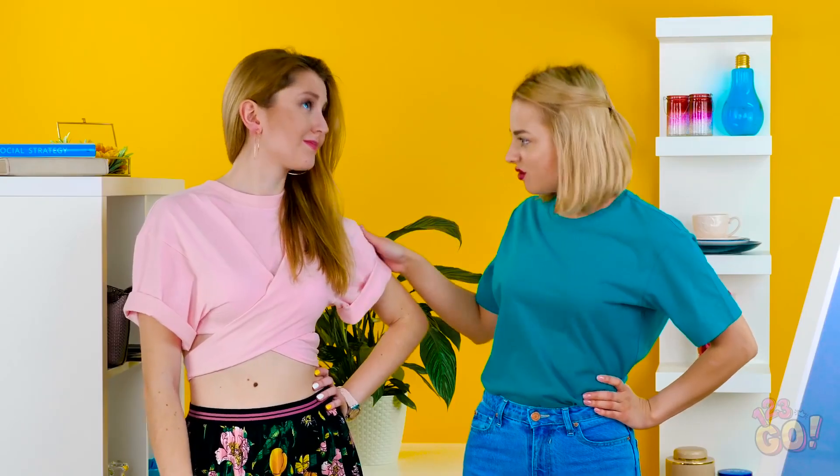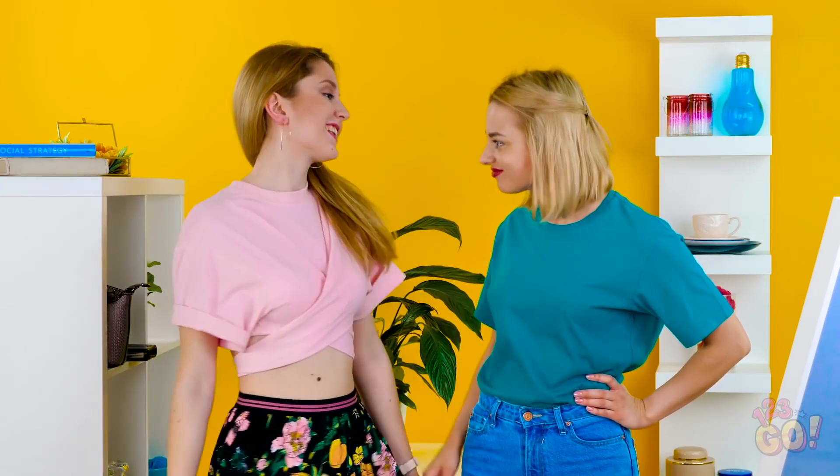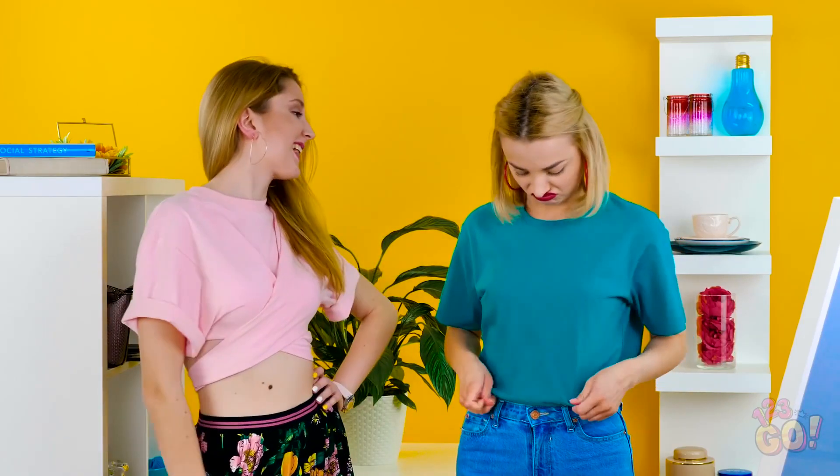Hey, girl! Wow, you look fabulous! Where did you get that top? I'm going to lunch and all I have is this boring t-shirt. Do you think you could help me style this outfit? Please? Alright, I'll help you out.